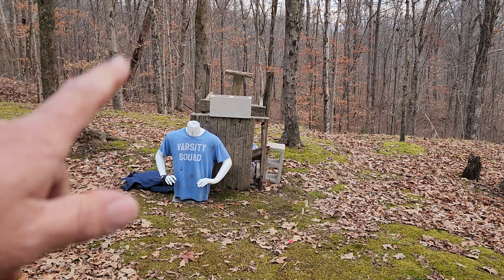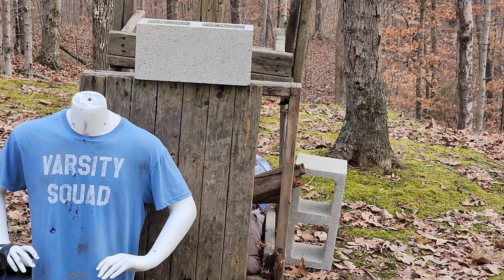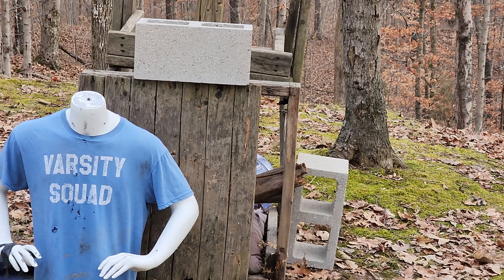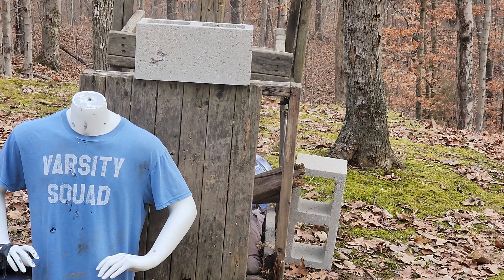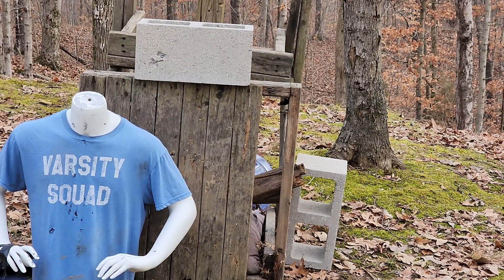We're going to start off on the left side of the block and we'll be shooting that 5.7 through my PSA Rock. We're going to send two rounds in there. I've got safety glasses on because I'm not a big fan of shooting without them. Then we'll jump over on the other side and shoot the 45. I'm going to be shooting the 45 through an eight and a half inch barrel pistol.